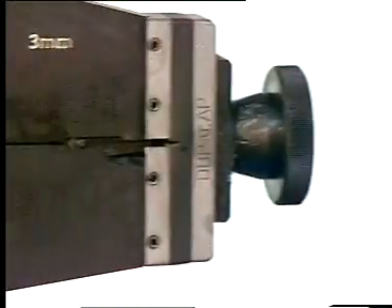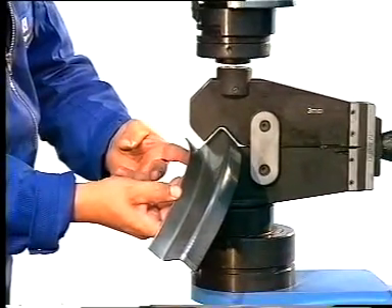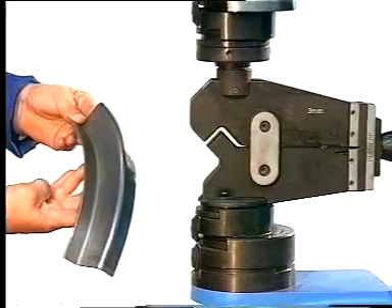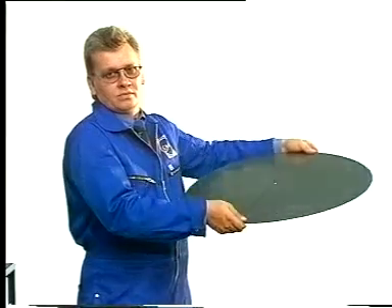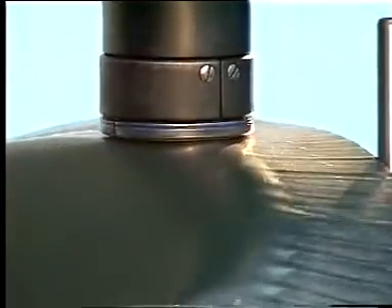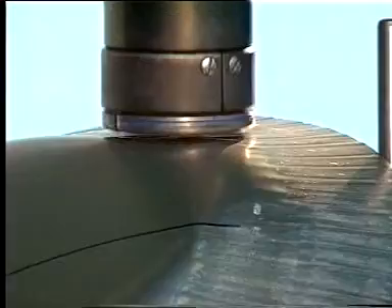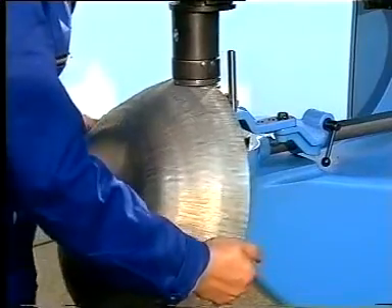This profile former is available for a wide range of section shapes. It is, for example, used for forming the web of a Z-section profile. The next challenge: a flat sheet metal disc is formed by shrinking around the edge stepwise and at set intervals into a hemispherical dish. An adjustable stop ensures dimensional accuracy.